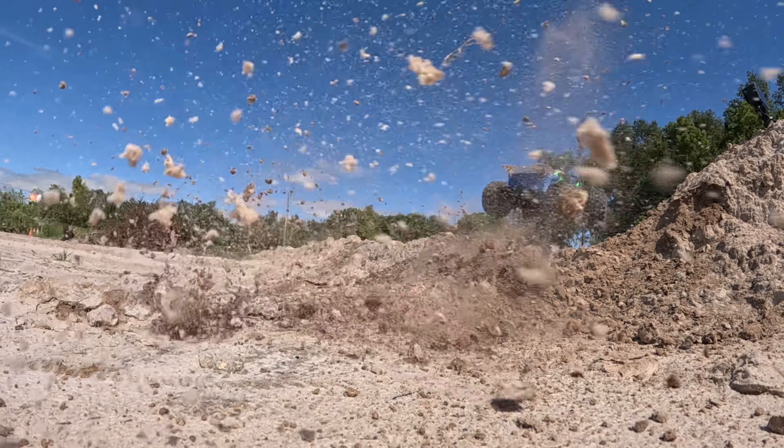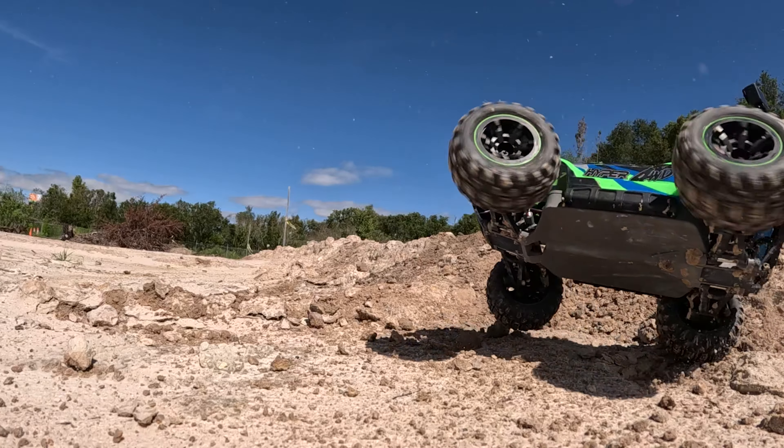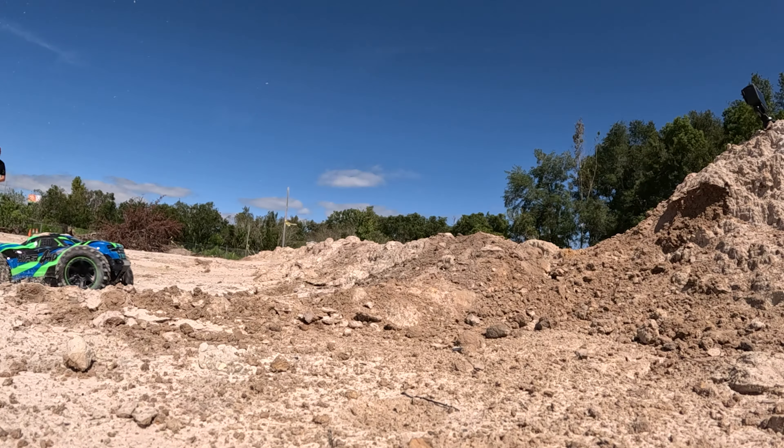I'm going to quickly rattle through the specs for this truck so you know what it is. Then I'm going to do the review and the unboxing. If you want to see more of this crazy cool footage, I'll just put it at the back of the video so you can enjoy that.